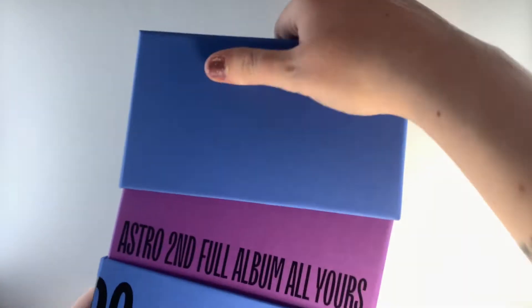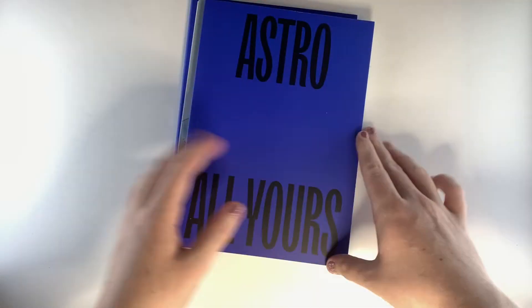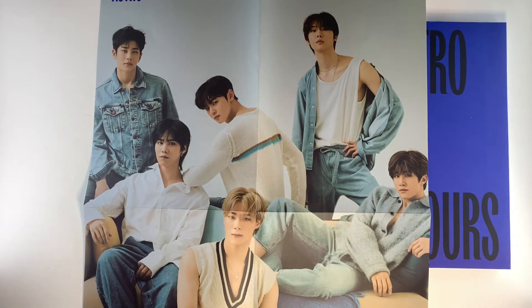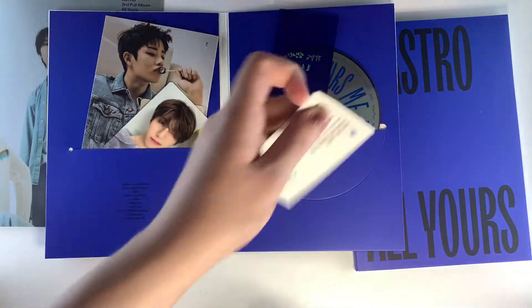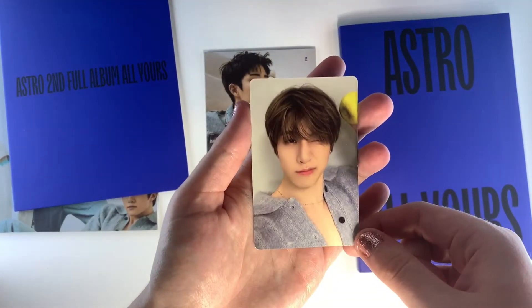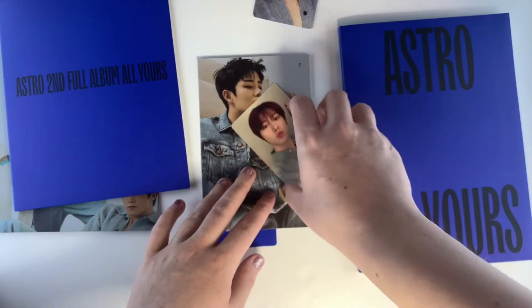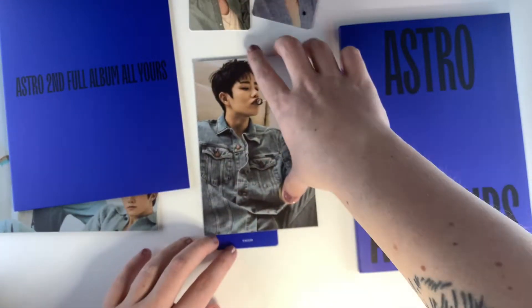So now onto the ME version of the album. This album version is probably my favorite among the three, just because I like the softer concept they've gone for. You can see this one also comes with a poster, this one being portrait as opposed to landscape, but I managed to fit all the members on screen at the same time so I must be getting good at this. First up, photocards — we got Jinjin, who was my first bias in Astro, so I'm really happy I managed to pull him here, and then we've got the Sanha photocard as well.